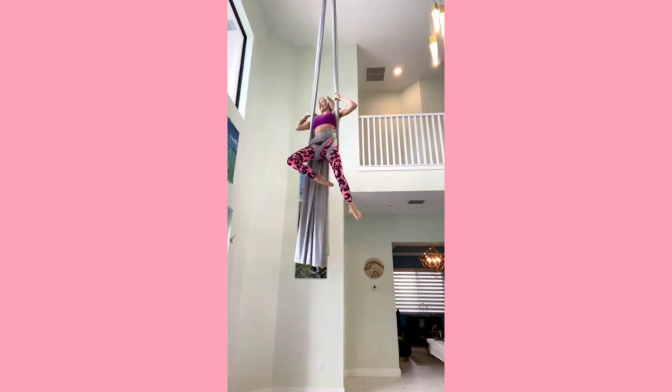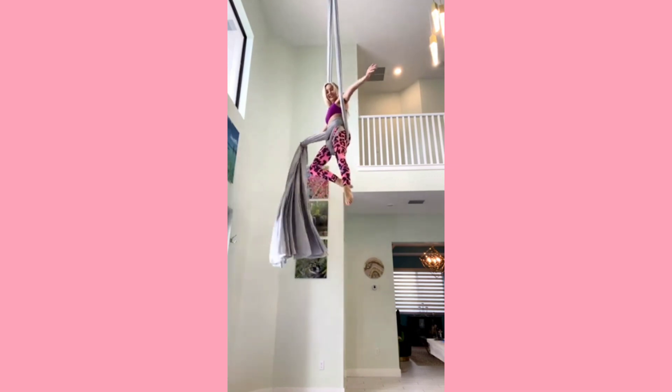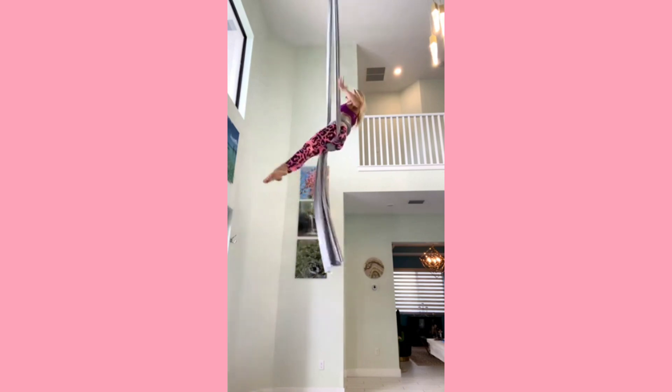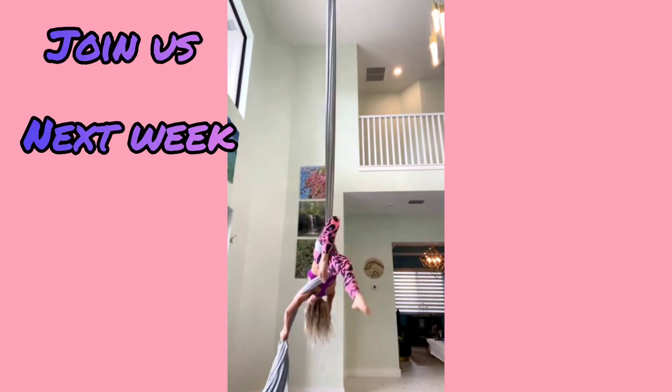You can take a moment to pose here. Then grab that tail — nice straight arms. You're going to fall back. Sometimes if it doesn't work pushing with your shoulders, just use your hand. Feet come through the center, then you're going to go to your hollow body to finish this star.